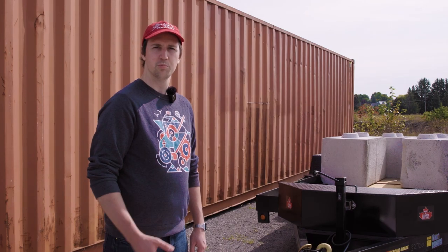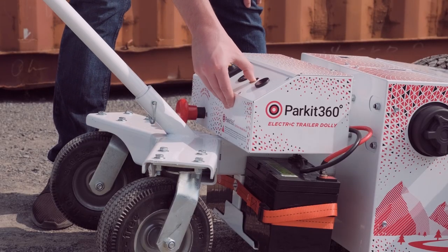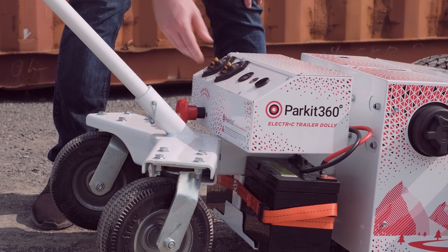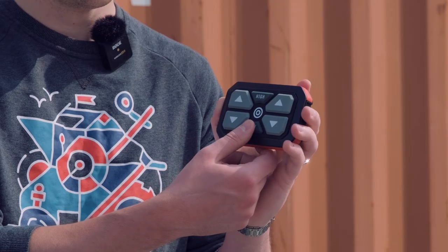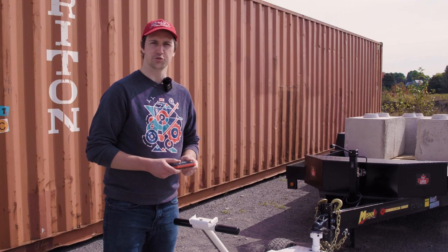To power on the dolly, first pull out your red battery disconnect switch. Then press the silver power button and hold until it illuminates. To power on the dolly's controller, press the low button. With that, we're now ready to move the trailer.